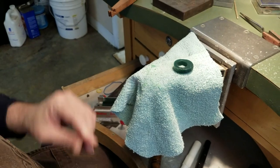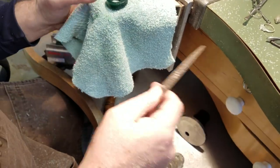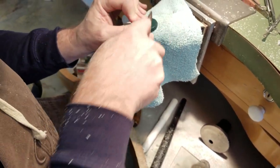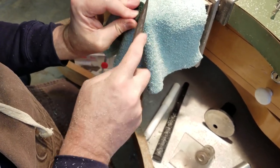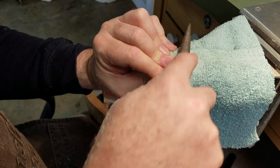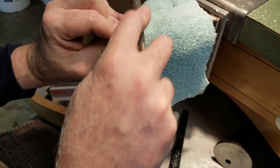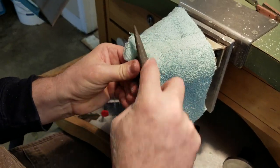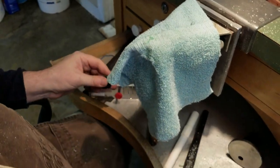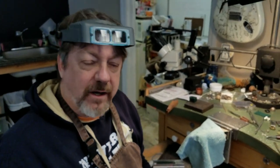The other tool I use a lot of times once we get some detail — I'll use a two-sided wax file. I believe these are called Vadium or something like that. You can use this and start hand shaping things. I know this ring is a joke, but I'm just trying to show everybody the techniques. There's a coarse side and a fine side, so you can use this to just start shaping your wax up. Those are the primary tools that I use on a regular basis for wax carving.